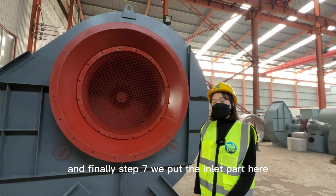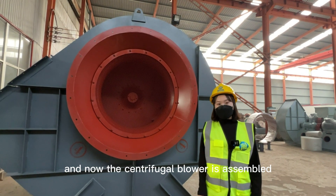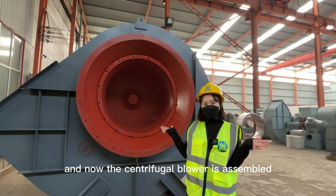And finally, step 6: we cover the top part. And step 7: we put the inlet part here. And now the centrifugal blower is assembled.